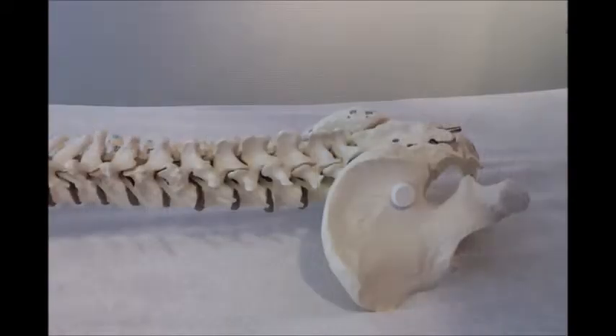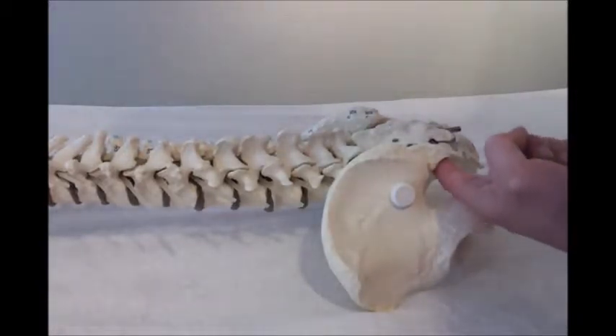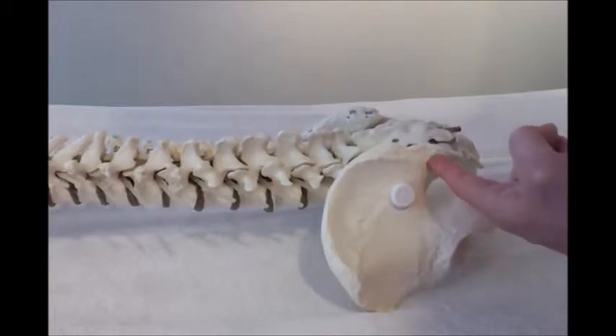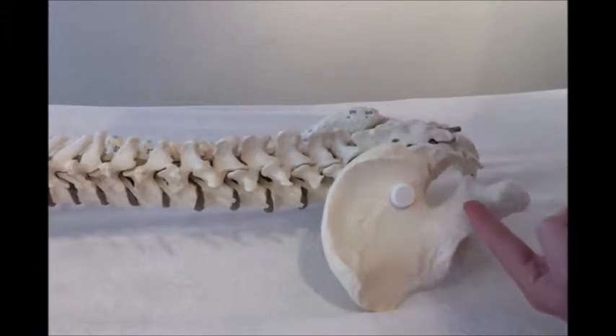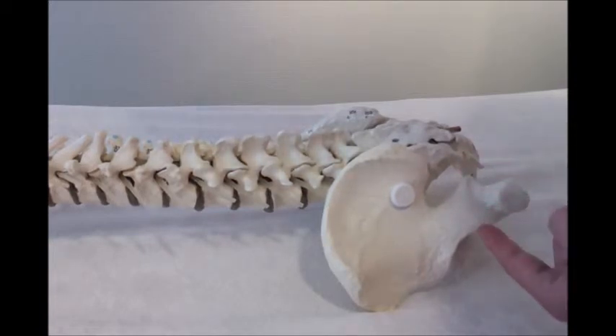This is the anatomy of the piriformis muscle. The piriformis muscle is attached to the ventral, anterior side of the sacrum. It starts here and goes towards the greater trochanter, which you can see here. The insertion is there. So this is the origin, this is the insertion.